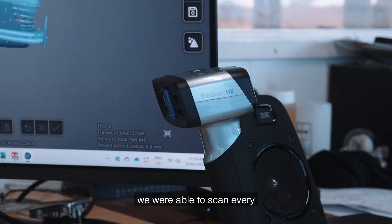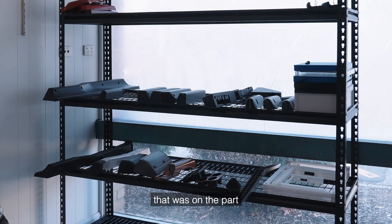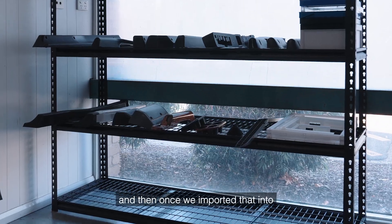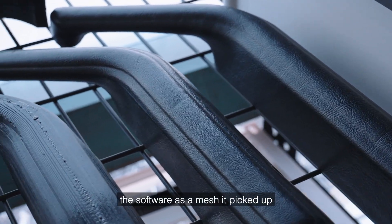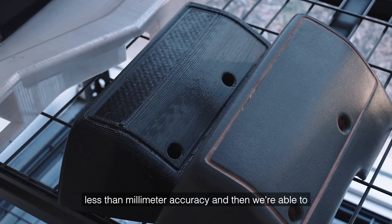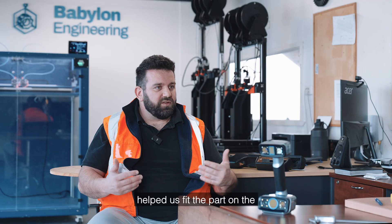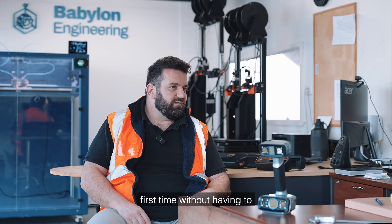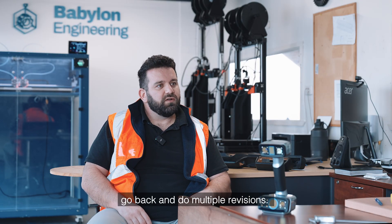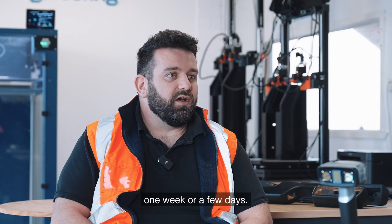But with the HX scanner, we were able to scan every single contour and every single crevice that was on the part. Once we imported that into the software as a mesh, it picked up less than millimetre accuracy, and then we were able to reverse engineer exact contours, which helped us fit the part on the first time without having to go back and do multiple revisions. So it's reduced our time from weeks to maybe one week or a few days.